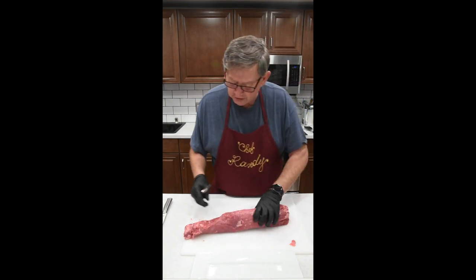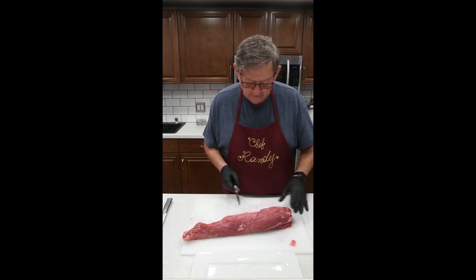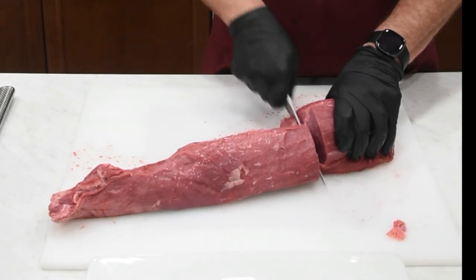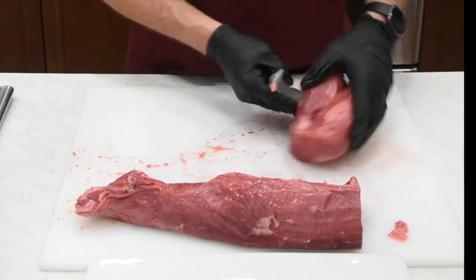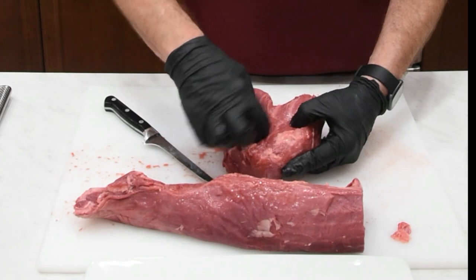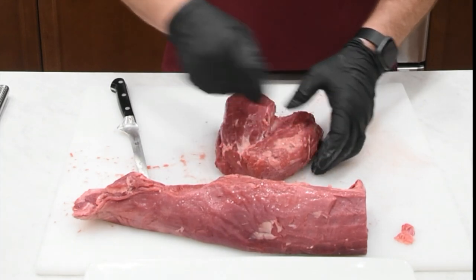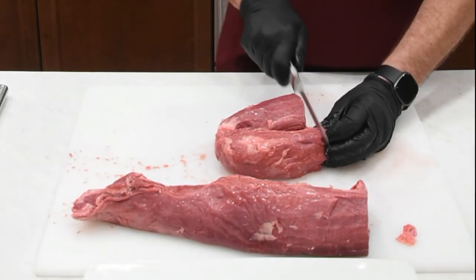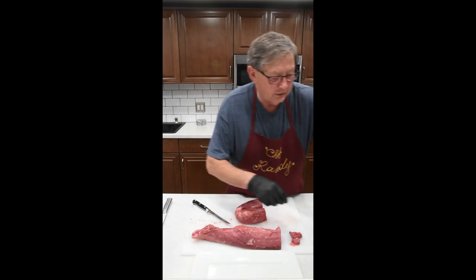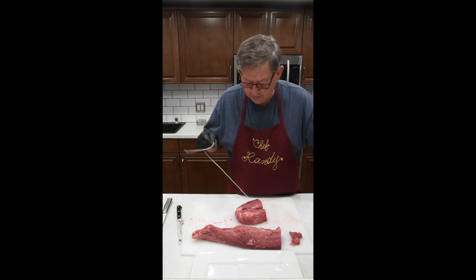So the way we're going to do this today, we are going to make a Chateaubriand and then we're going to make some filet mignons. What we're going to do is basically just cut this head off — come right straight through there. With that nice beautiful piece of meat, you can see it's actually almost two muscles here. You can split that right down there if you want and make that into filets, but we're going to go ahead and make this into a Chateaubriand. We're going to square this up a little bit and save the trimmings for some grinding. I'm going to do a little bit of tying here so it will hold its shape when we cook it.